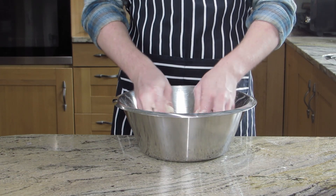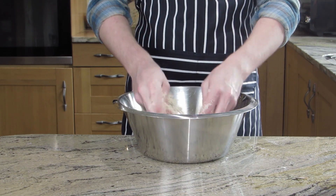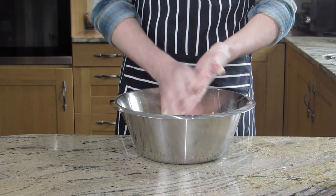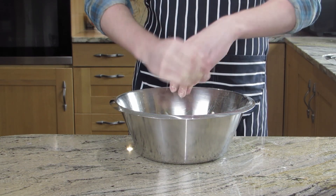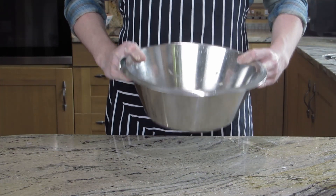Start rubbing it together with your fingers. It should eventually start to look a bit like the consistency of sand. It'll be four or five minutes to get this far. You can do it in a food processor if you want.